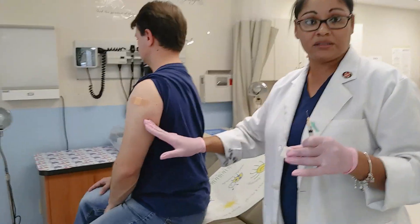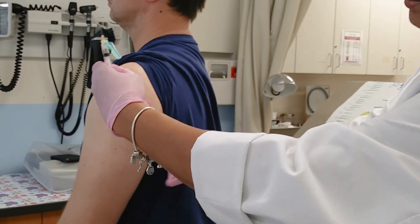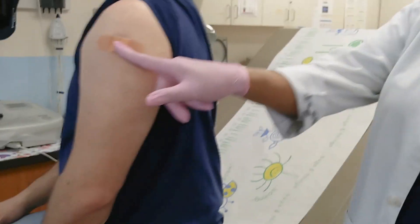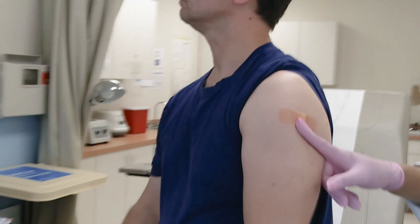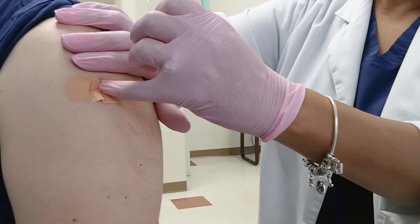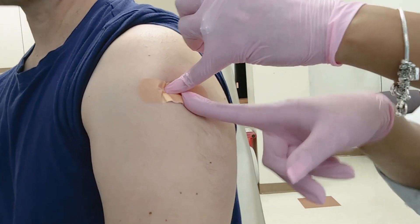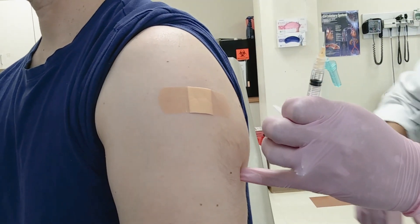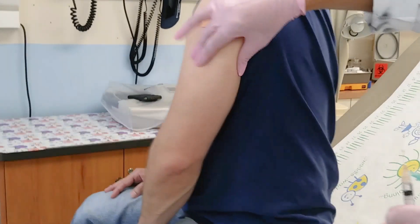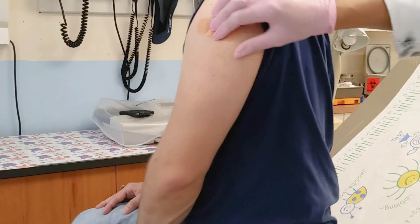I like to use my deltoid muscle as a guide to find my subcutaneous site. The acromion process is here; we came down two fingers and that's where we hit the deltoid. I take my index finger and come back about the length of my finger — we're going to inject right there, diagonal from the deltoid site. We're trying to get to that little fat part back here. Not too far back — we don't want to be way behind somebody's arm. So we've found our spot.